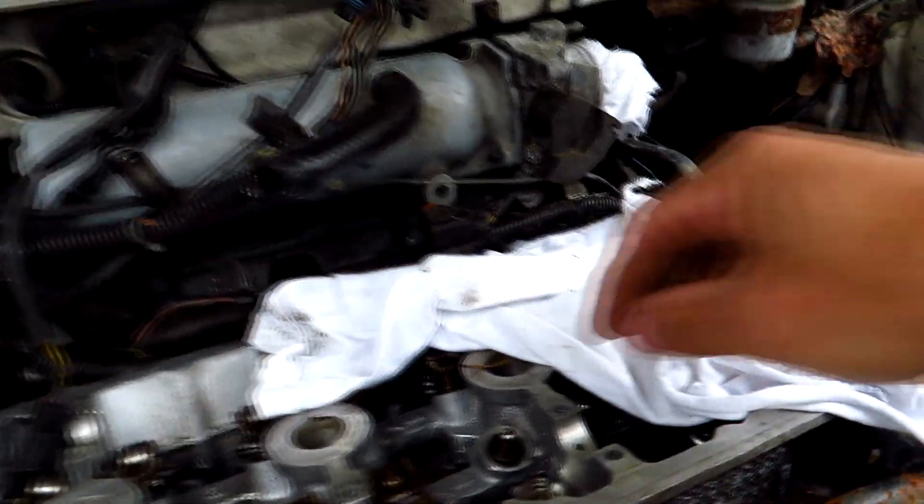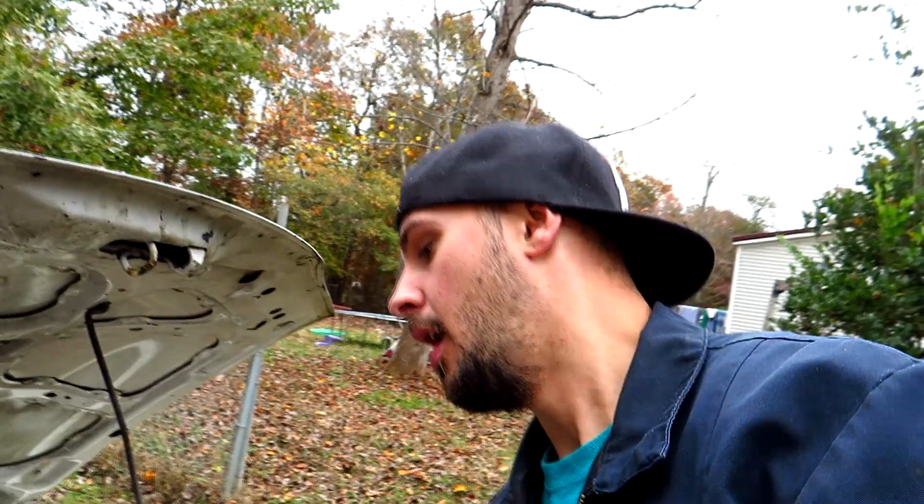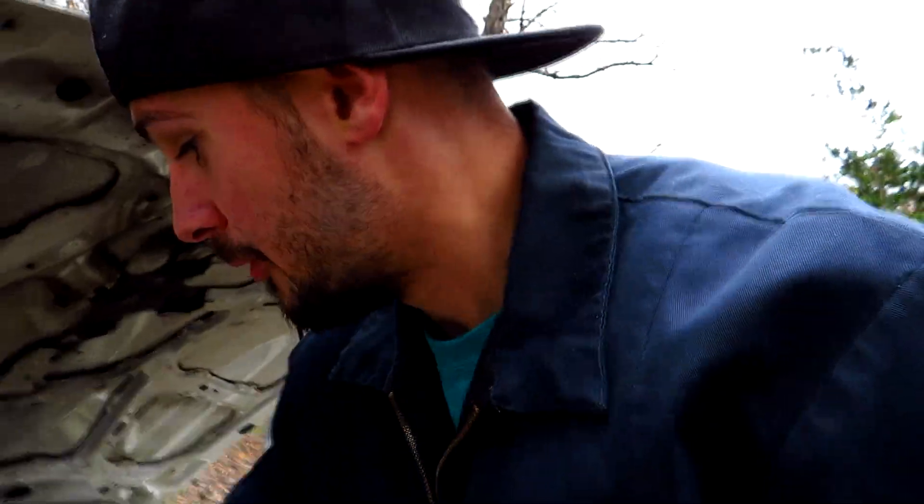We bought this car because of some of the parts that are actually already in it. This right here has not BC — it actually has Crower titanium retainers with Crower springs. I'm a huge fan of Crower. I like Brian Crower, but don't get me wrong — if I get the option to go Crower or BC, I'm definitely going to choose Crower every single time. Crower is where it's at. I've run some of their stuff in the past and I absolutely love it.